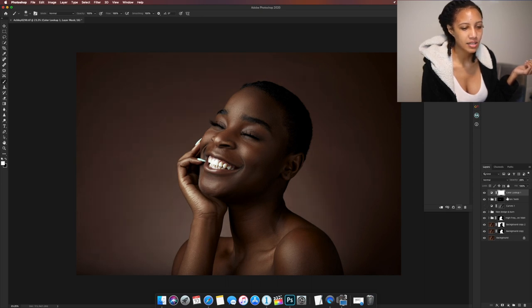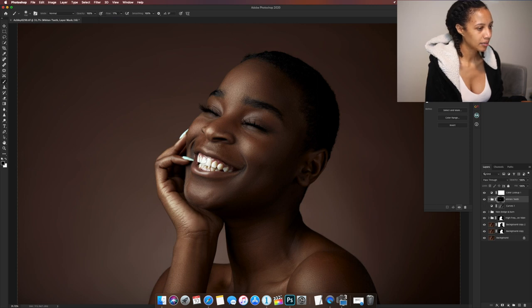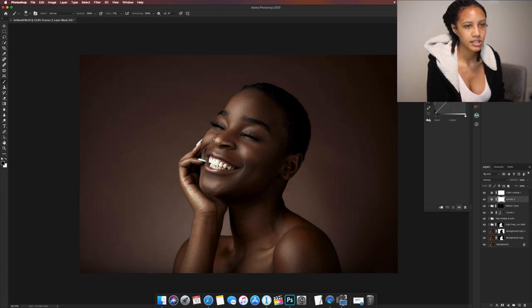I feel like my teeth are a little too bright, so I'm going to bring the opacity down on the teeth layer. Actually, what I'll do is go to a black brush and bring my flow down, then paint some of that color back in. I really like using flow because it builds gradually. That brings back some of the color in her teeth.